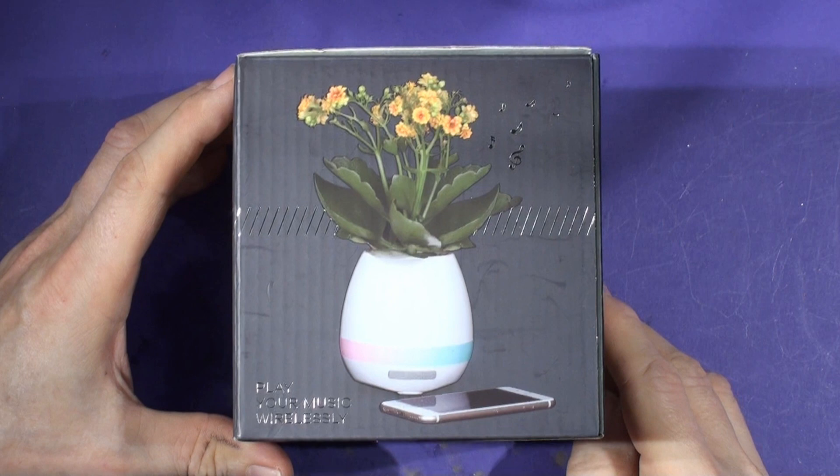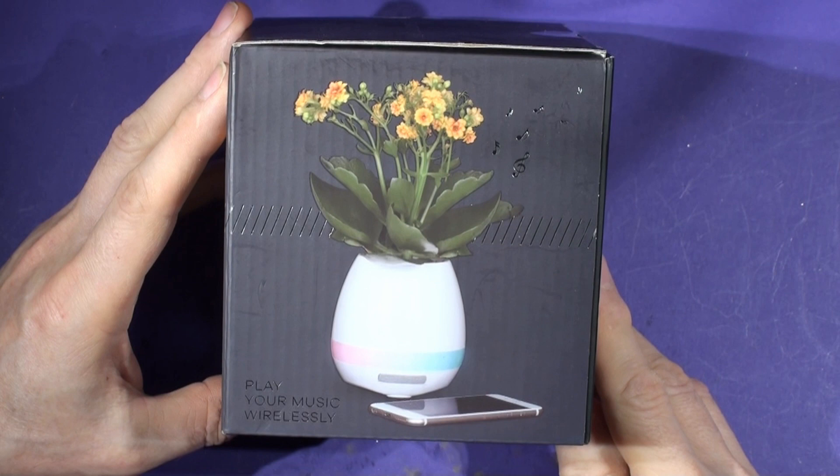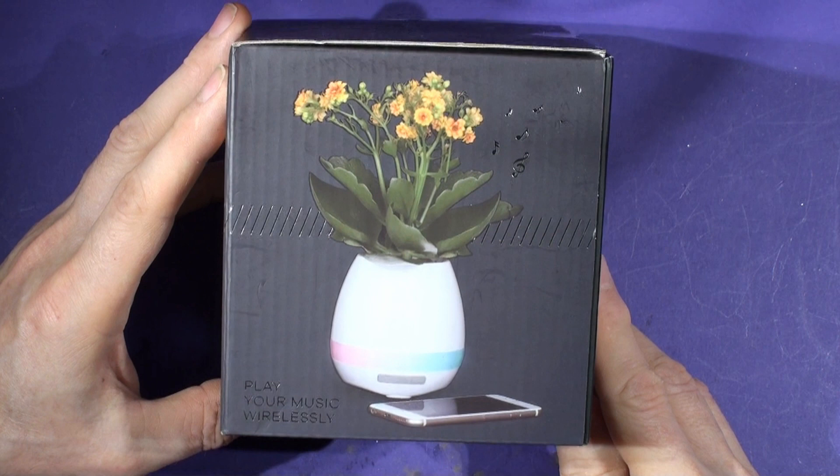Hello. I was wondering before Christmas what I need — I know I'm difficult to buy for — and what do I want for Christmas? I thought it would be a few things, but I never thought anyone would buy me a musical Bluetooth plant pot.